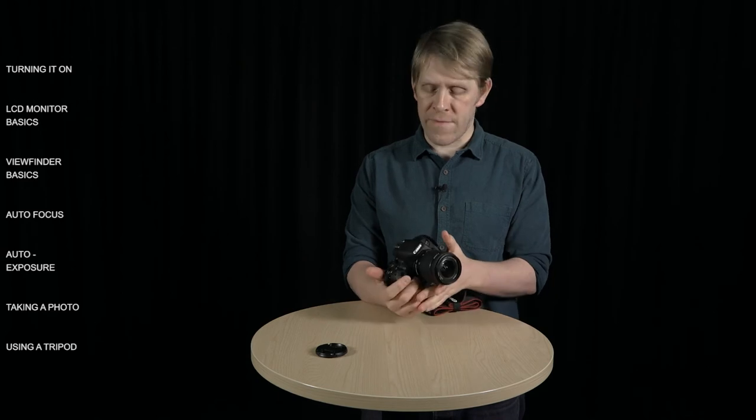Once you've got your focus and your exposure, you're all ready to take a photo. To do that, you simply press the shutter button down all the way. You'll hear that mechanical click-click sound that cameras always make when they take a photo, and that's the sound of the mirror moving out of the way and the shutter opening and closing, which allows light to enter into the body of the camera and onto the sensor.